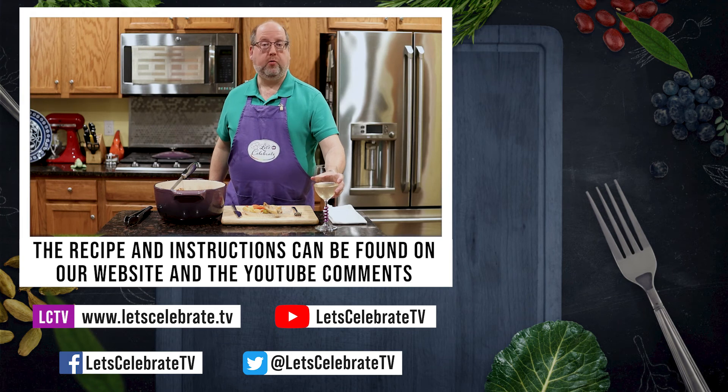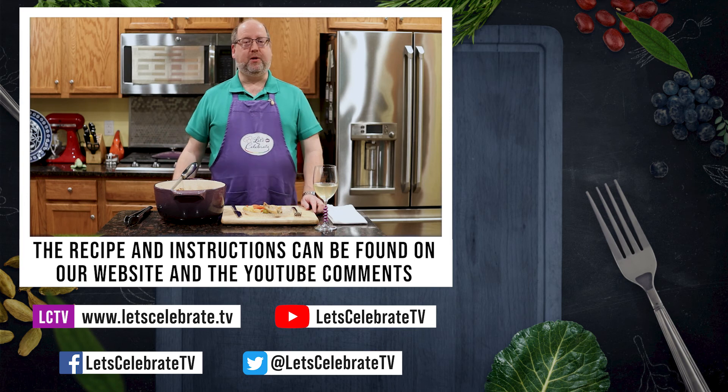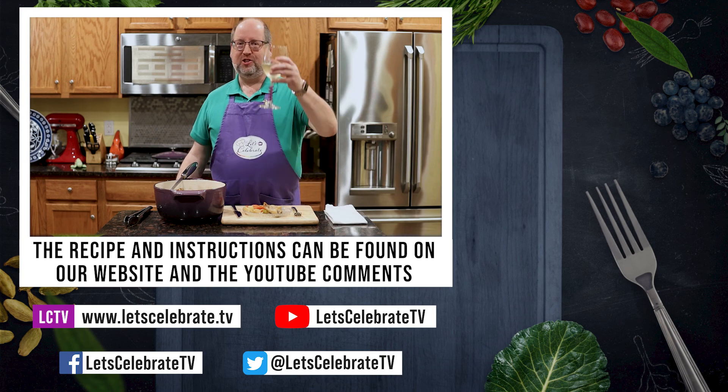As always, we will have this recipe up in the comments section on YouTube and on our website. And just like always, we'll see you again next Tuesday at 7 p.m., because you are all invited to come on over, come on in, and let's celebrate. Cheers!